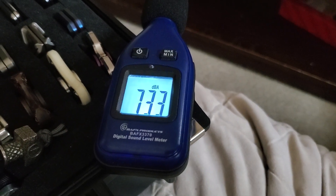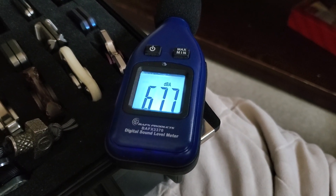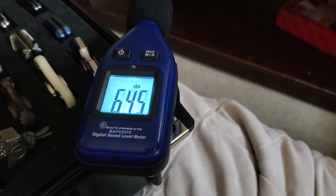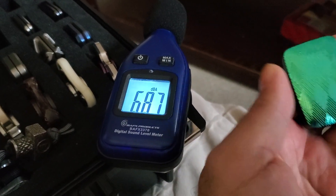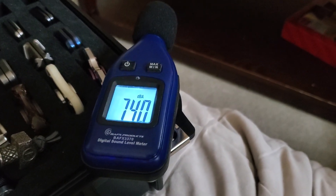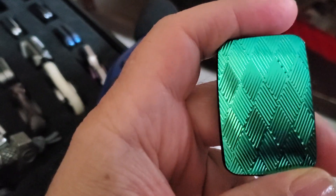All right guys, member requests — I did a decibel video for all of you a while back and someone mentioned I was holding the sliders pretty close to the reader. That person asked if I could do another video and hold it at arm's length away from the decibel reader to see how it would sound. So I'm gonna do a few sliders — I'll do three of them.